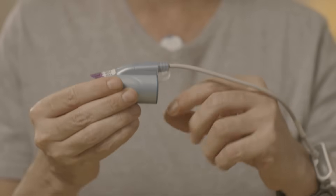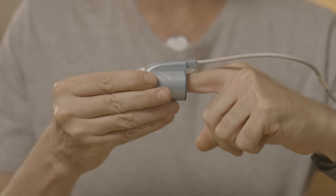Place the probe on the finger that you have been told to use, preferably the index or ring finger. It is normal to feel a little bit of pressure. Insert your finger all the way into the probe. The tab labeled 'top' should be situated on the top side of your finger.